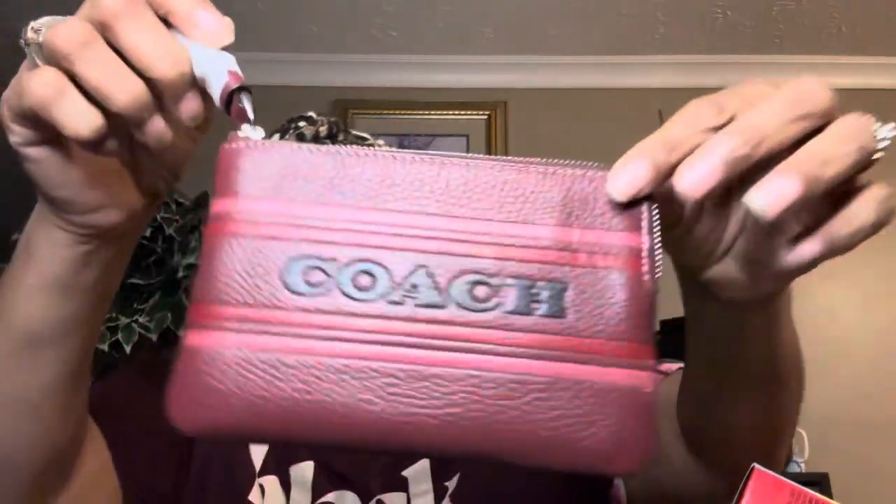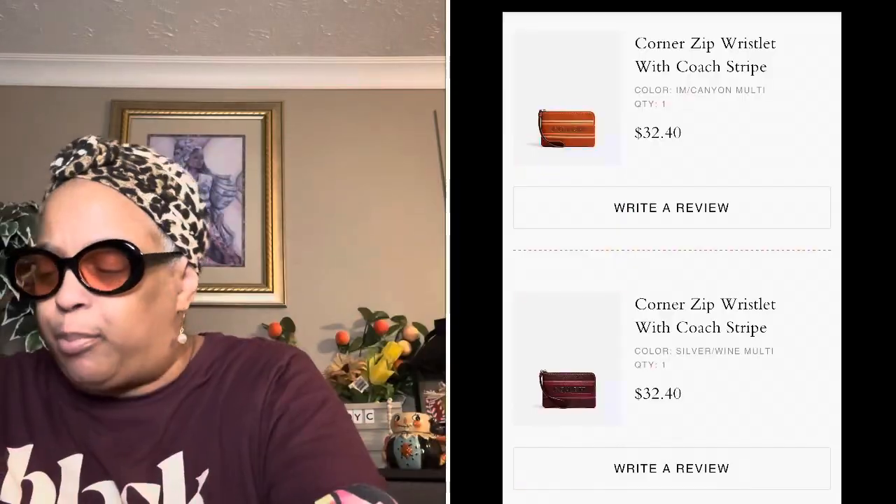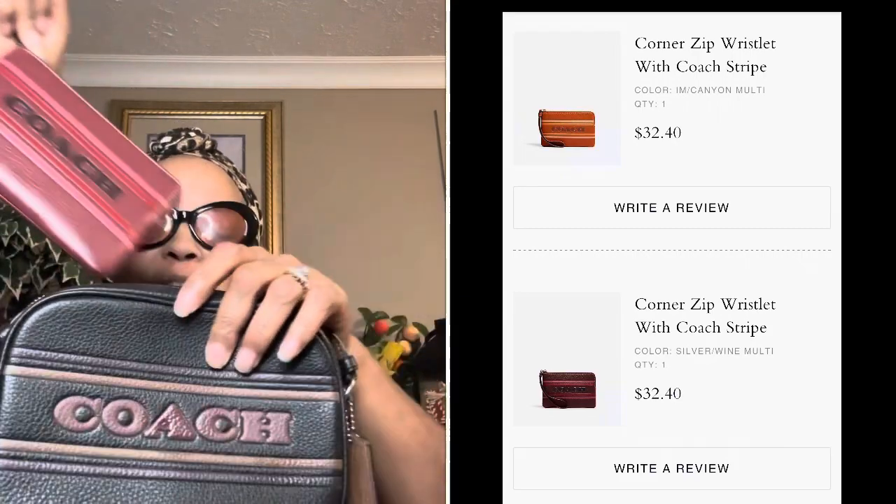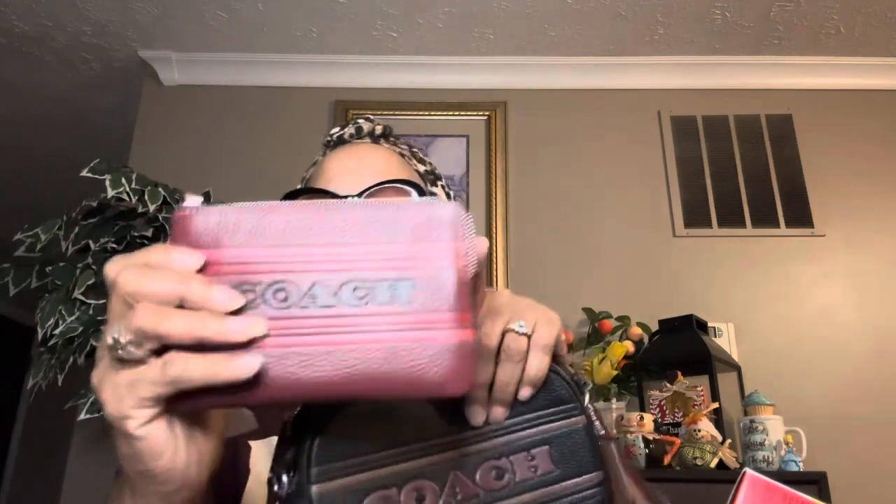I'll put the pricing in the video. I bought this burgundy wristlet and I love it. I bought the burgundy wristlet to go with the black purse — it doesn't exactly match, but if I carry it as a wallet I'll take the strap off and tuck it inside and nobody will see it. But I love burgundy so I may just carry this by itself.